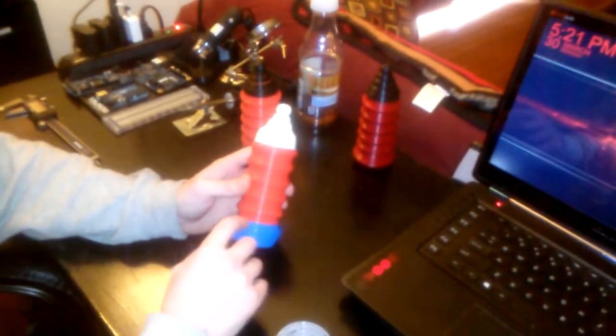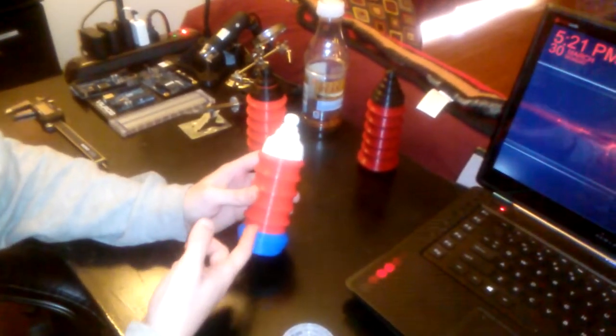This is basically how it works. It works in one print, no supports. It can be done on a single extruder — you can see how complex it is in there — or it can be done on a dual extruder. These were actually printed on a single extruder. I just set a Z-height stop. This was done on a MakerBot Replicator 2.